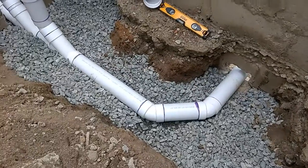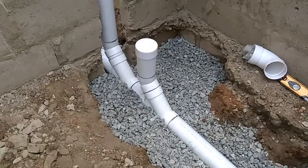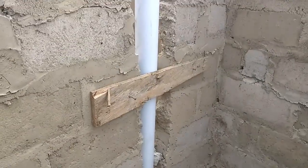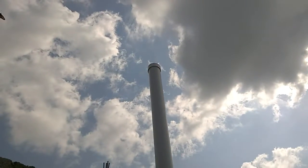Hello guys, good morning. My name is Sam from Renew Plumbing. Today I want to show you how a drainage system should be properly done, especially if you are working on a new project here in Ghana.